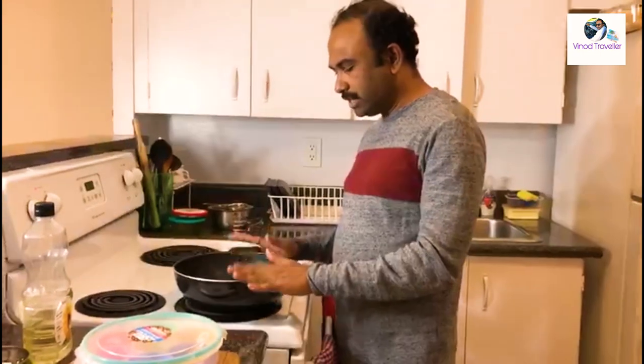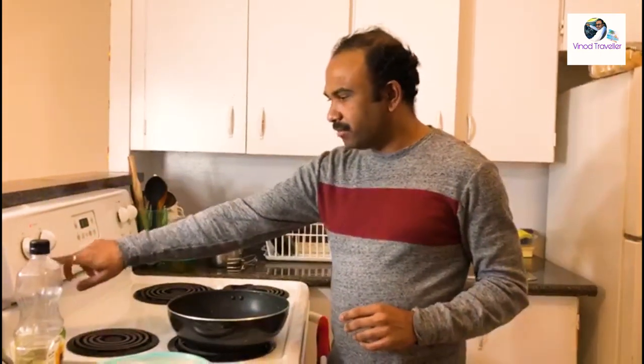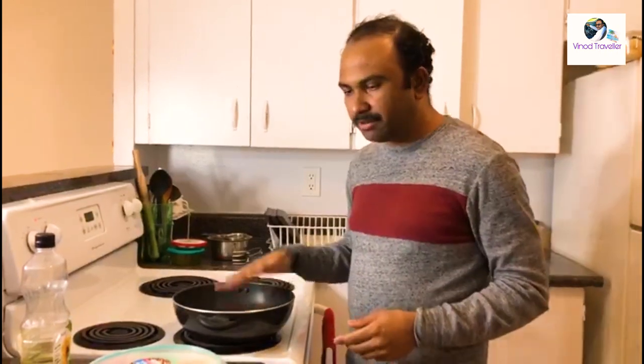We have turned the gas on and the pot is hot.